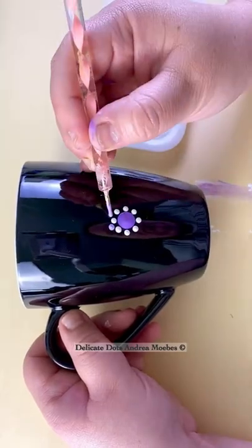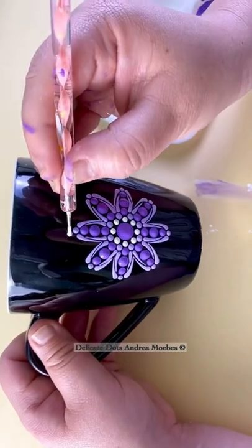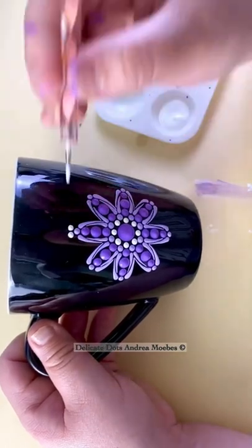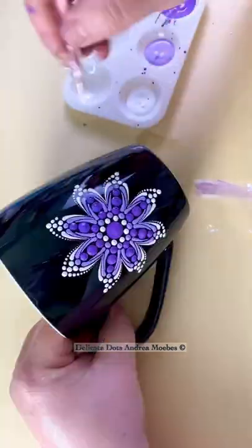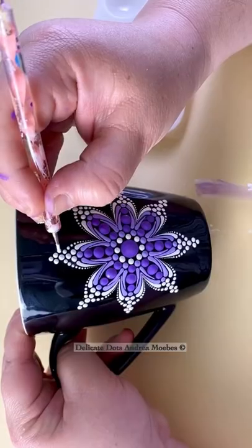I've been experimenting a lot and coming up with different patterns to share with you guys and even offer them as digital tutorials, but one of the things I really struggle with are the names. I don't know why — I would just call this 'purple mandala' because I just can't come up with names.